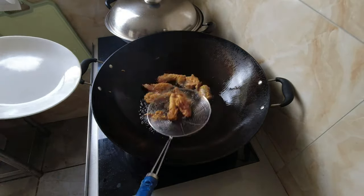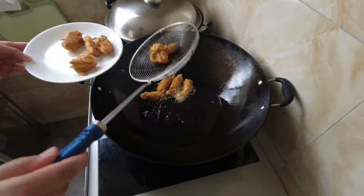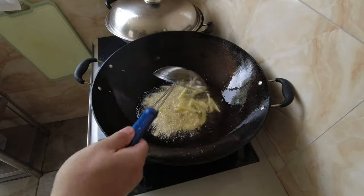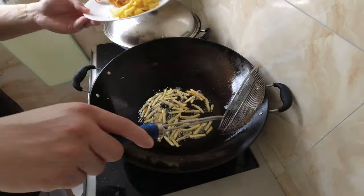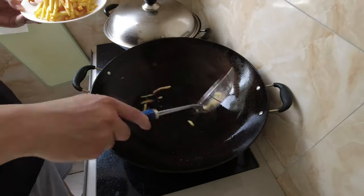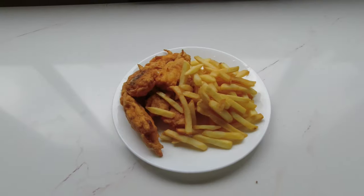You'll know when the fish is ready when the batter is a golden brown. And there you have it — battered flathead with fries, under three minutes.